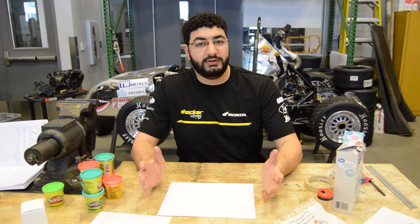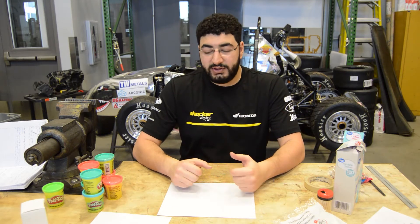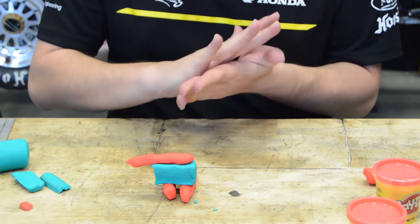Your sketch doesn't have to be perfect, and neither does the next step, which is making a model. The reason for making a model is so that you can save on materials. We'll start off by making a model using clay.